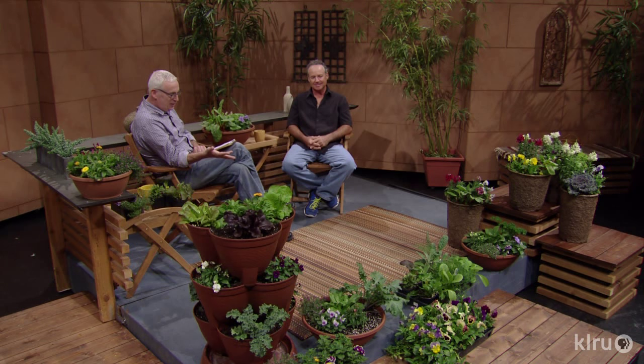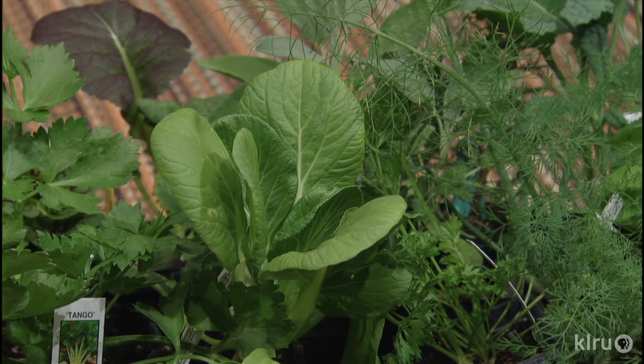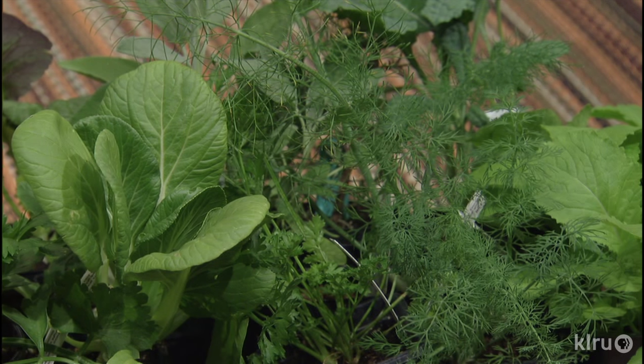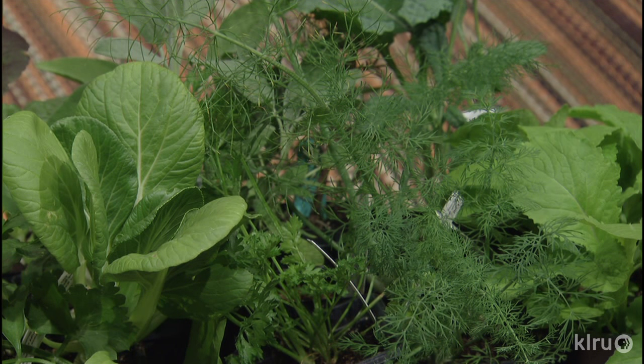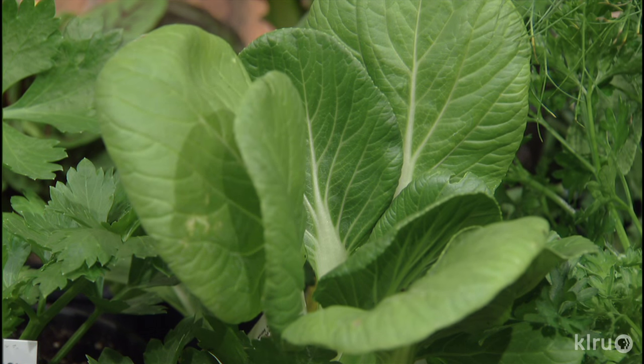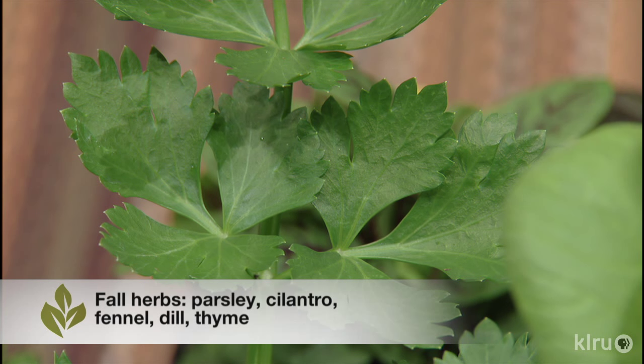Speaking of heads, we have all sorts of greens in this next flat — herbs and other things. Fall is a great time for planting herbs. If you want to grow things like parsley, cilantro, dill, and fennel — all sensitive to heat — these are all great fall performers. You also have the salad greens and mustard greens in there. Any sunny bed with very good drainage will do; mix in some compost and keep your leafy vegetables and flowers fed regularly.